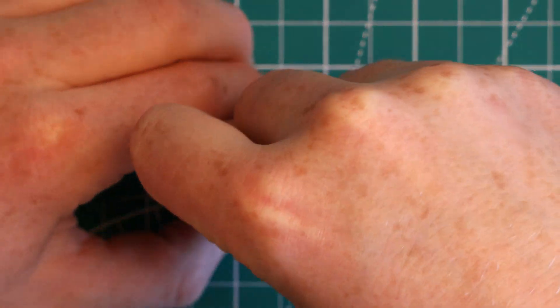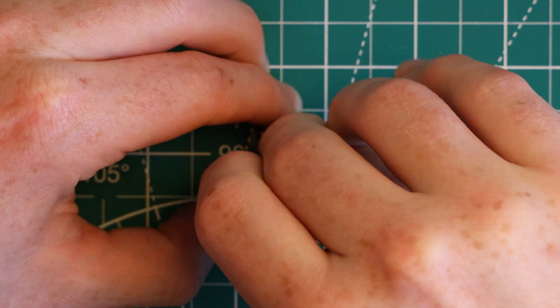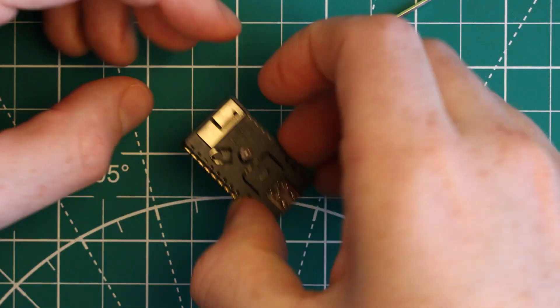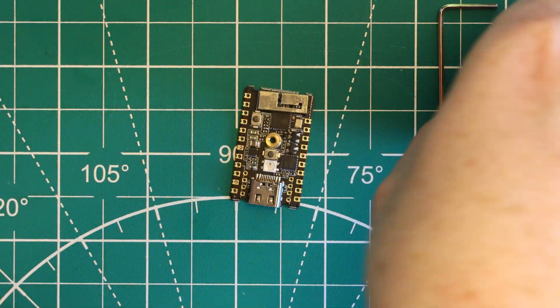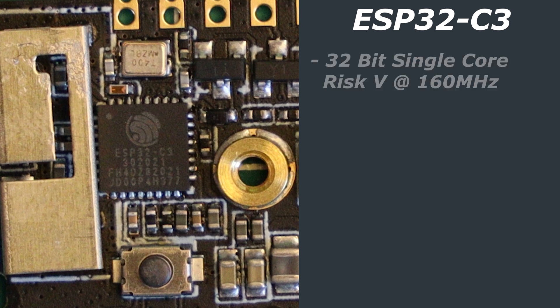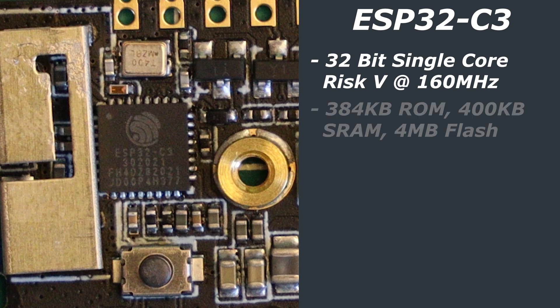Now let's take a closer look at the Stamp C3 and remove the case. I think this is more of a cover than a case, but let's start with the Espressif ESP32-C3 chip that powers this board. This is a 32-bit RISC-V single-core processor which runs at 160MHz.